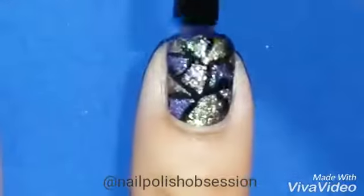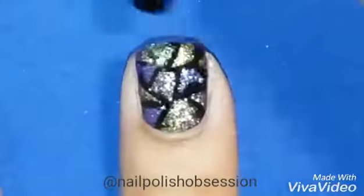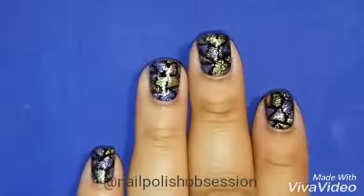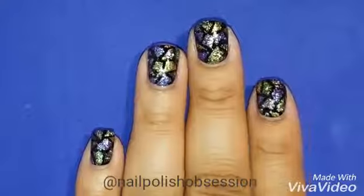Once you're happy with how it looks, apply a top coat. And you're done! I really hope you guys enjoyed the video and thank you so much for watching. Bye bye!